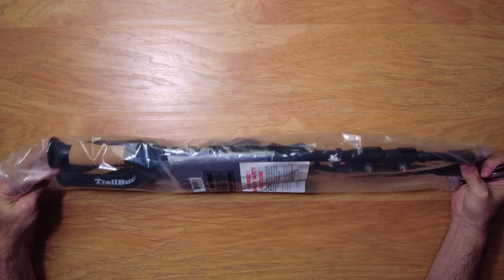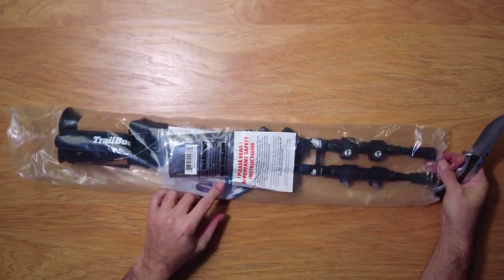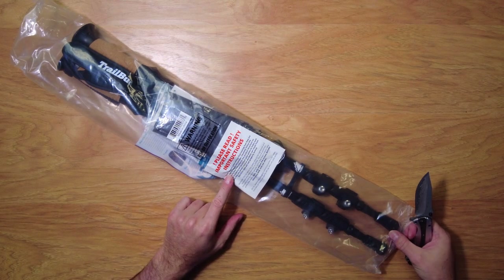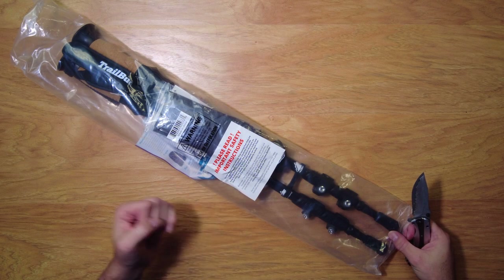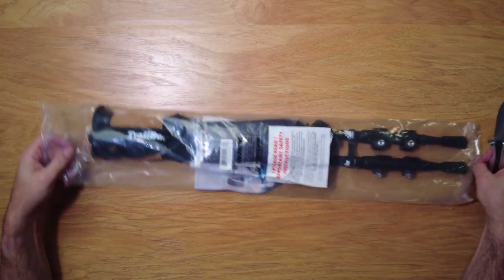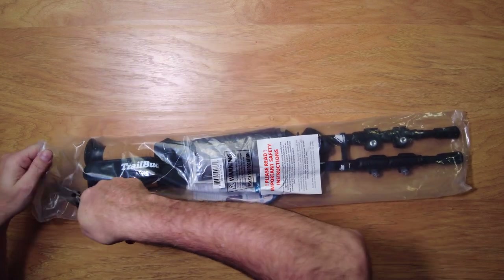As you can see, it comes in a clear package. Now there are some warnings on here — please read the instructions. They're talking about putting your poles together to make sure they're connected correctly and all that kind of stuff. But let's go ahead and open the package and see all what we get.